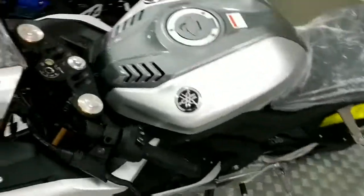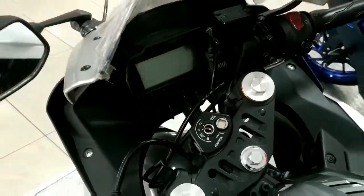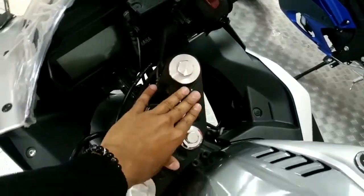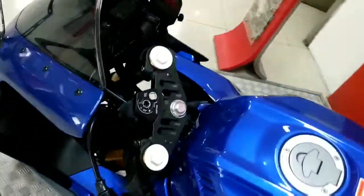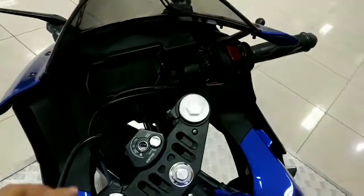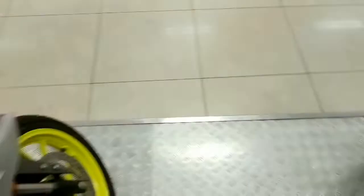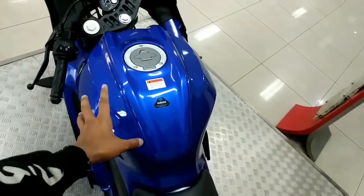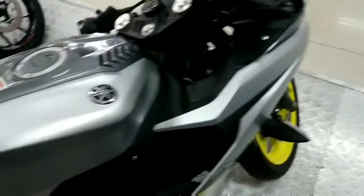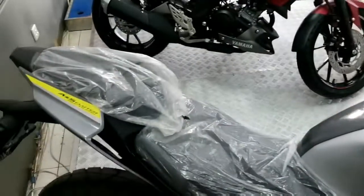Perbedaan selanjutnya terletak pada triple clamp dan dashboard antara R15 V3 dengan V4. Desain triple clamp V3 tidak sedetail V4 — V4 sudah bergaya ala moge seperti Yamaha R1 dan R7, sedangkan R15 V3 masih standar. Di bagian tangki, menurut saya V4 lebih kecil dibandingkan V3 — V3 terlihat lebih kekar.